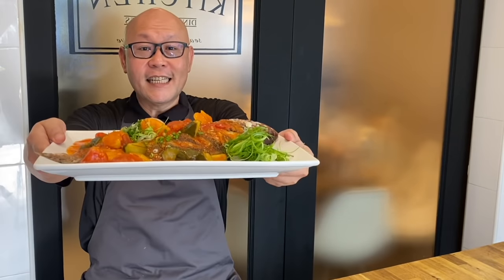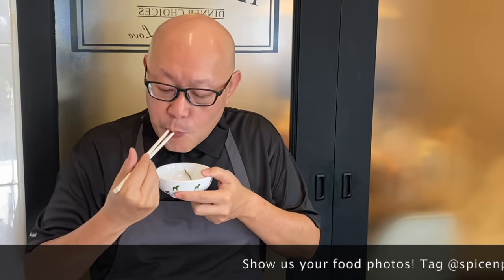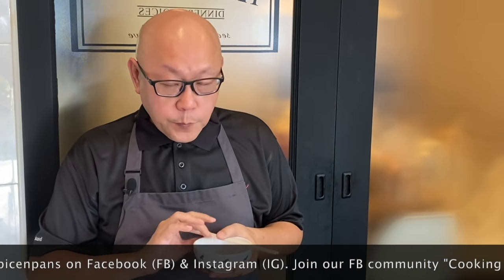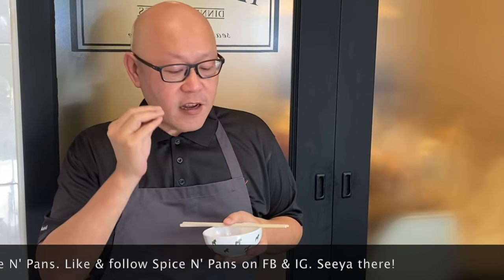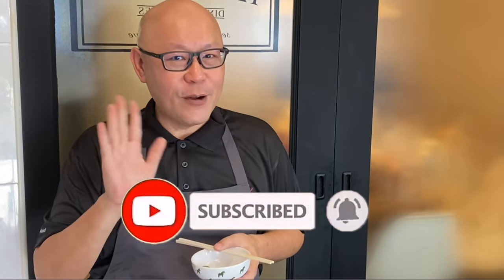And now the dish is done — let's have a taste. Smells really good. Crispy on the outside, tender on the inside. The tanginess, the sweetness — to me, this is really good. So ladies and gentlemen, I hope you like our video. Do click like and subscribe to our channel. Thank you for watching, see you again.